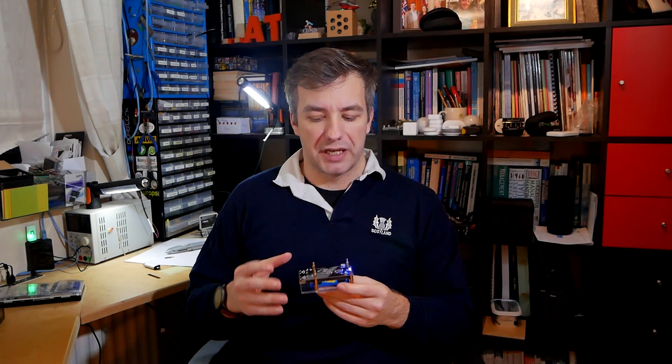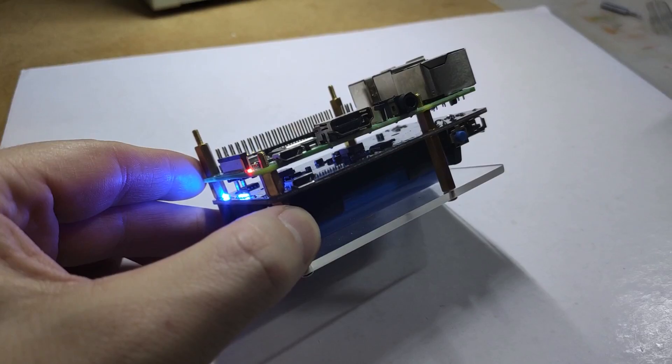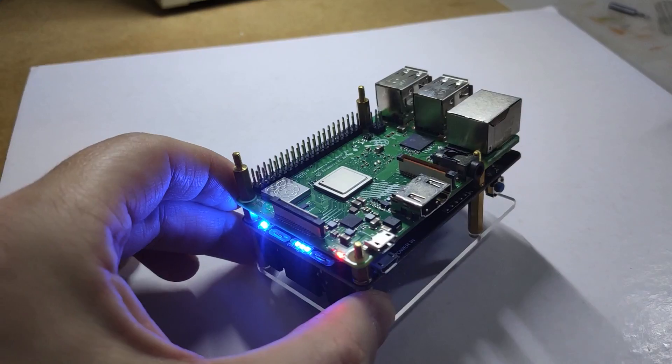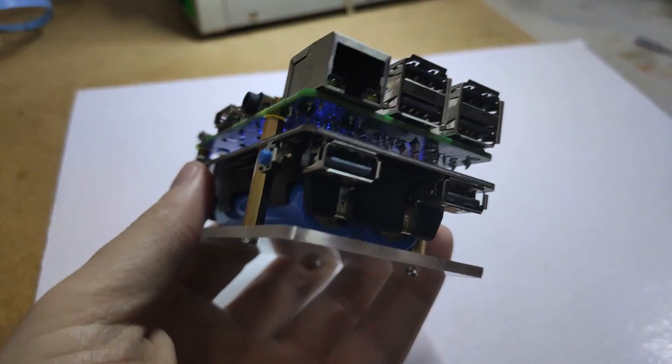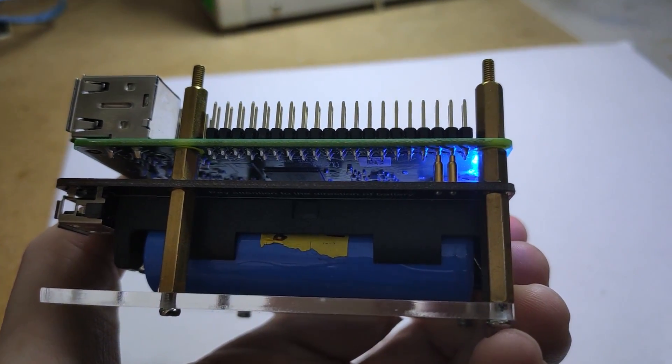Let's take a closer look at what else is available on this UPS hat. First, there is a power button which you can use to turn on and off and pass through for charging and supplying power to your Raspberry Pi. There are also two USB-A type ports you can use to charge devices or power external hard drives or any add-ons via USB. Lastly, there are two GPIO pins that connect with the 40-pin header supplying 5 volts to the Raspberry Pi without taking up space on the header itself.